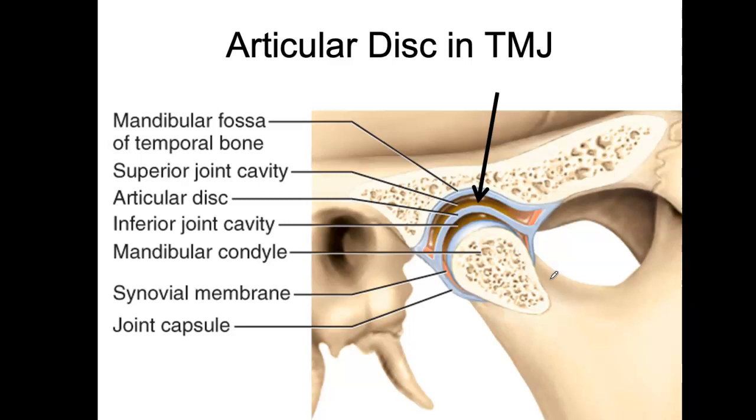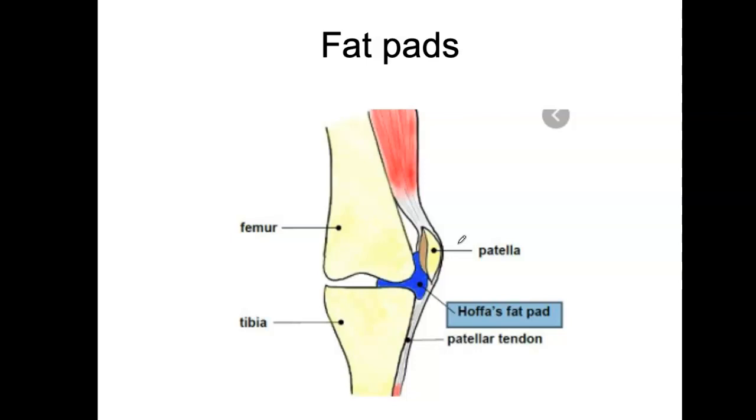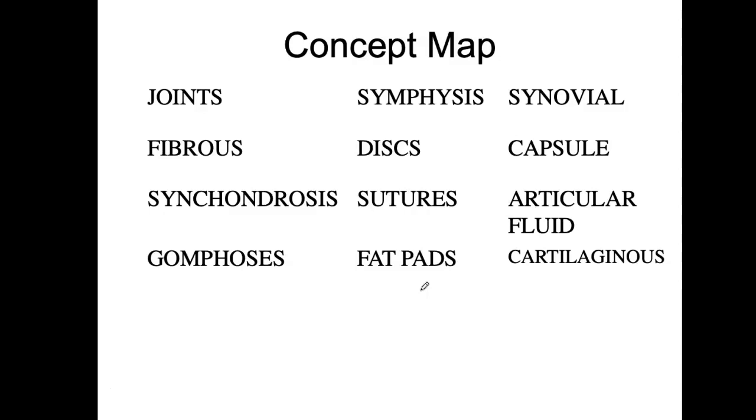The knee has that separation through menisci that separate the fluid above and below. It also has fat pads in blue that cushion the knee surrounding the patella. These are just terms that should be floating around in your brain by now. I would suggest taking these terms and either building a concept map or giving them definitions, to help you remember who's a synchondrosis, who's a gomphosis, and so on.